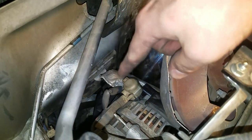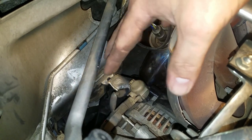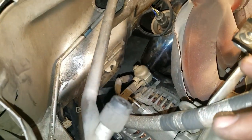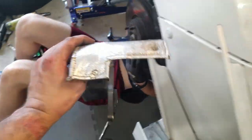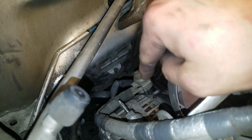That silver piece is a piece that sits over the alternator — it's a little housing or shroud that goes over it. We took it off from the underside of the car, from the bottom, because you have way more space down there than you do up here. Just FYI on that one.